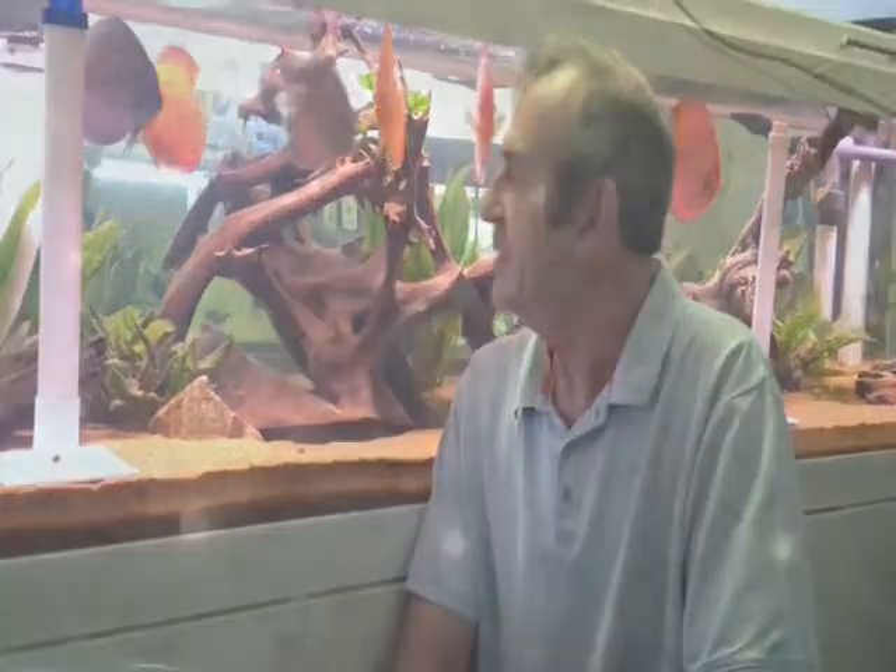Hi, my name's Clive and welcome to Discus Fish at Waratale Lodge. In this video today, this is going to be the quickest video you're ever going to watch from me. What are we going to talk about? Basically, an elastic band.